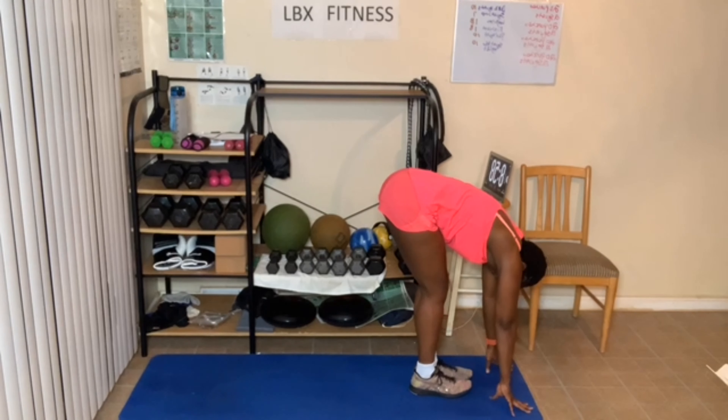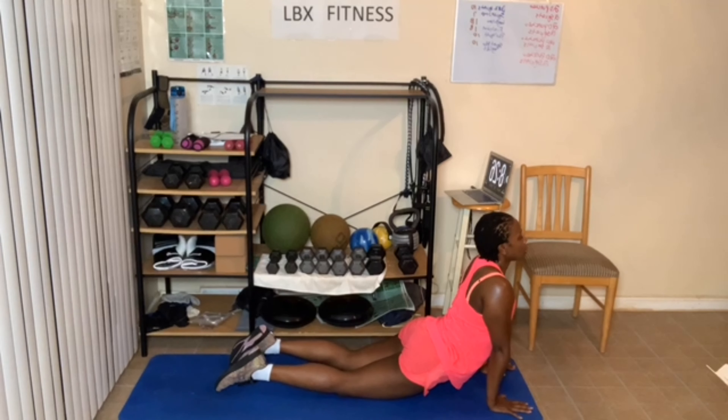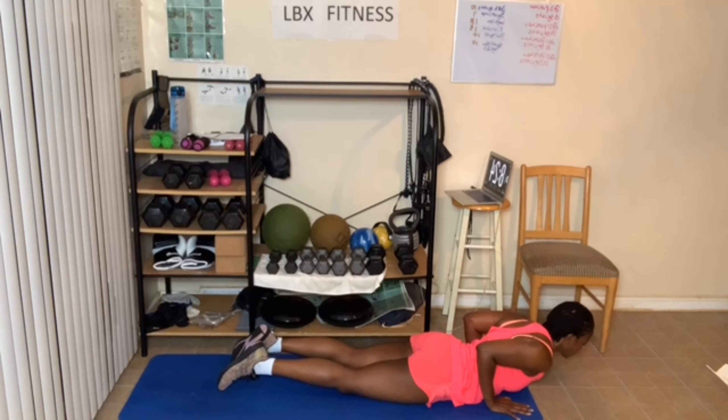All right, let's do a couple movements here. So here we go. Hands up. Sit into a chair — doesn't have to be deep. Breathing in and out.